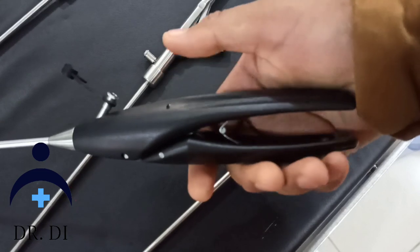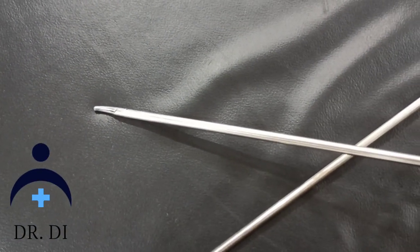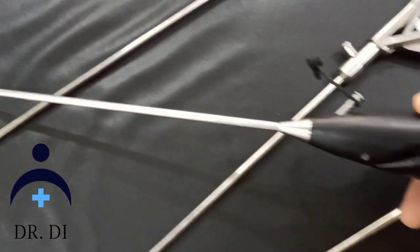This is locking and unlocking — same mechanism. This locks like this, and unlock is the same.